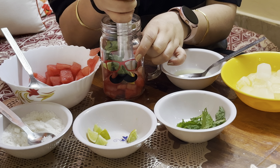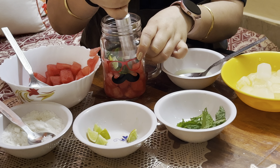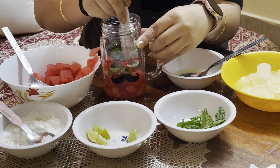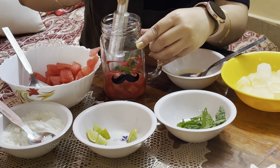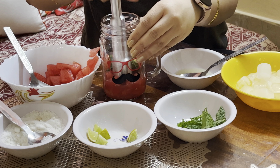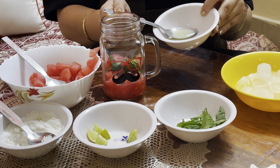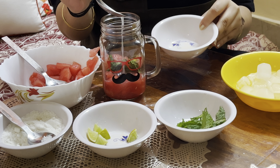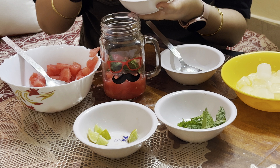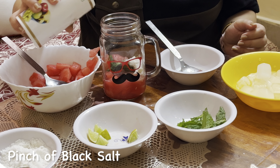Then, we will muddle everything with a muddler until it is almost done. Now, we will add 1 tablespoon of lemon juice, then 1 tablespoon of powdered sugar — in place of this you can also use sugar syrup. Then, a pinch of black salt.